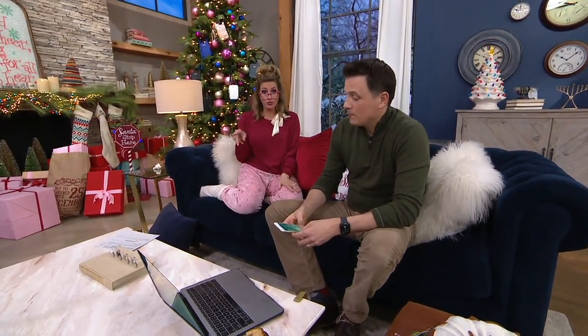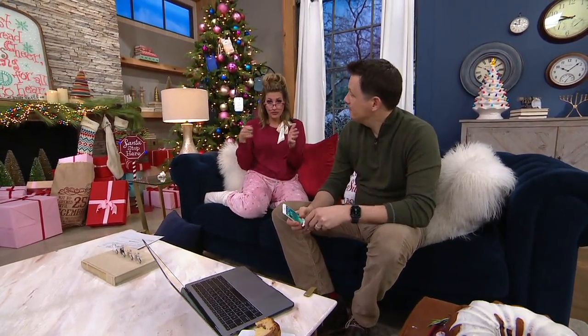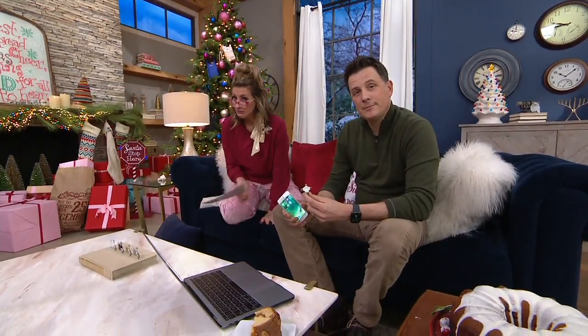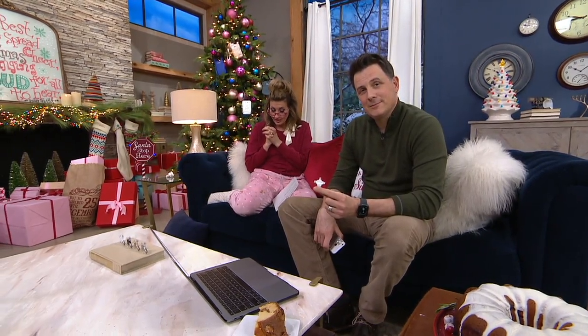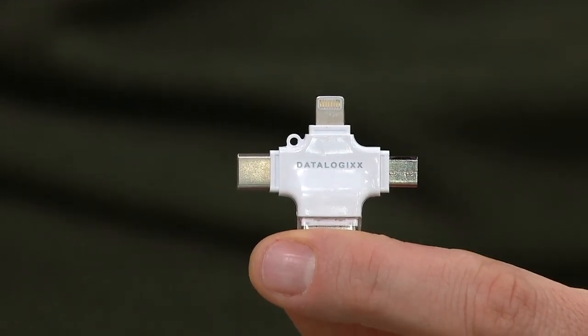That makes sense. So I am getting one of these to load a ton of movies on it, to then plug into either my iPhone or her tablet. I'm not a techie, but here's how this goes. It's sold out the last time it was on air — that was in September. It is called Datalogix.